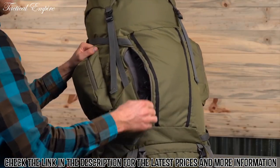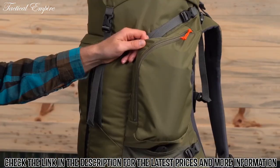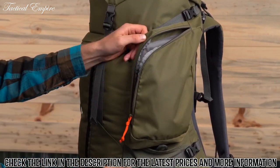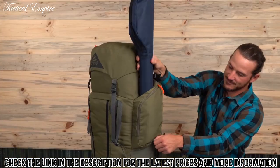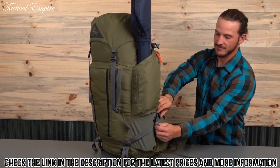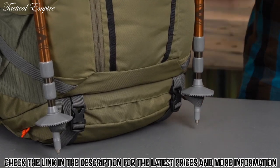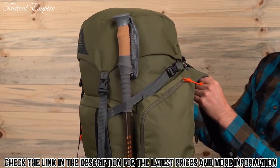Out front, this zippered pocket is a great spot to stash an extra layer. Here you've got our signature wing side pockets that can easily fit your favorite Nalgene. The pass-behind functionality means you can slide in a fly rod and secure it in one of the side mesh pockets. Attach your trekking poles to the tool loops and secure the tops under the side compression straps.